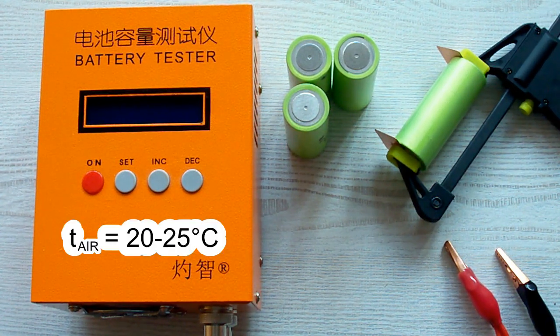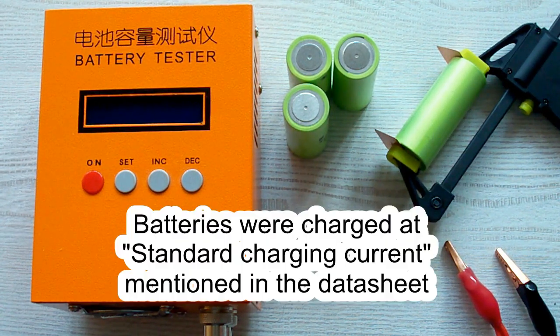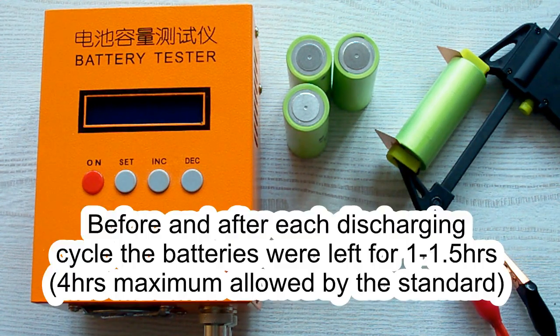The air temperature was 20–25 degrees Celsius, and before each discharging cycle a battery was charged at its standard charging current mentioned in its datasheet, after which it was left for a minimum of 1 hour. After the discharging cycle it was also left for a minimum of 1 hour.